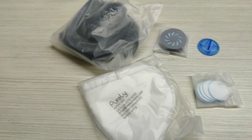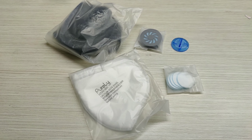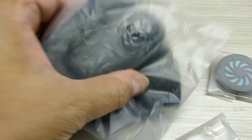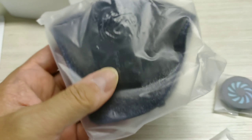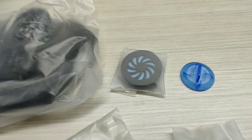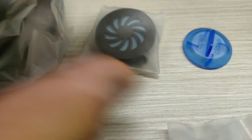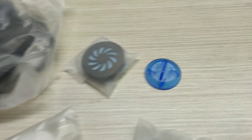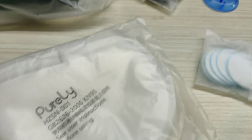โดยสรุปก็คือ จะมีหน้ากากกันฝุ่นด้านใน พร้อมกับพัดลม 1 ตัว และด้านในจะมีหน้ากากบางๆ อีกหนึ่งชิ้น ตัวนี้ก็เป็นตัวสำหรับแทนพัดลมนะครับ แผ่นสีฟ้าจะเป็นตัวเปิดฝาพัดลม แล้วก็จะเปลี่ยน filter (In summary: there is a dust mask inside along with 1 fan unit, and inside there is also a thin extra mask which serves as a fan replacement. The blue tab is used to open the fan lid and change the filter.)